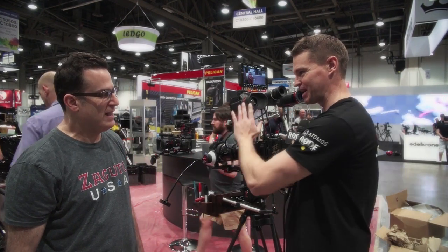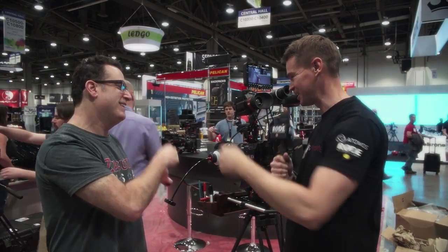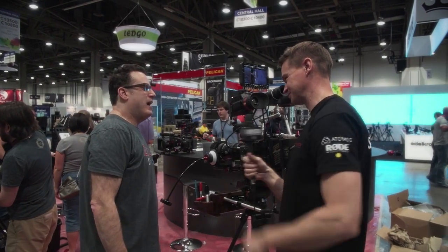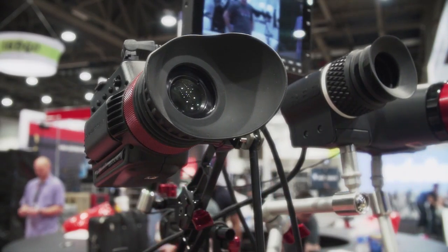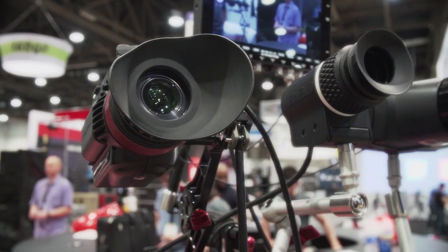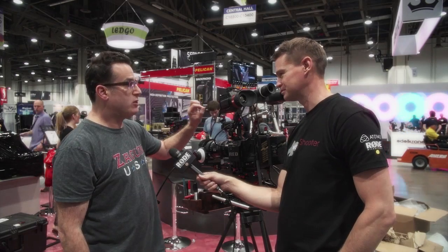It's Matt here for NewShooter.com at NAB 2014. I'm with Steve at the Zacuto booth talking about the Gradical. We've been working on it for almost a year. This one is our HD version, called the Gradical HD.